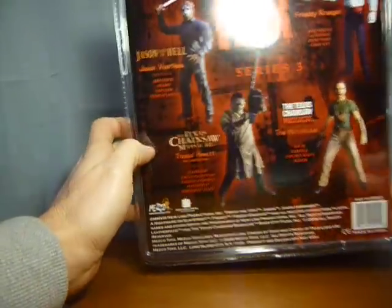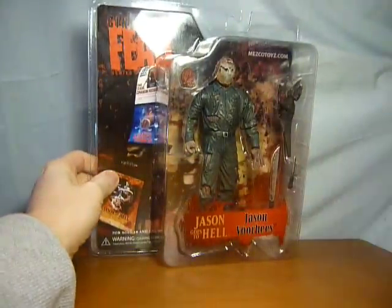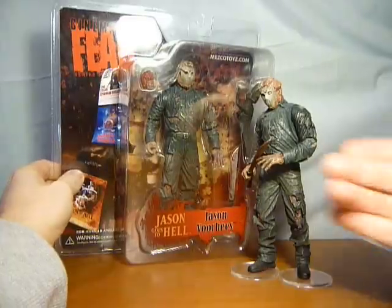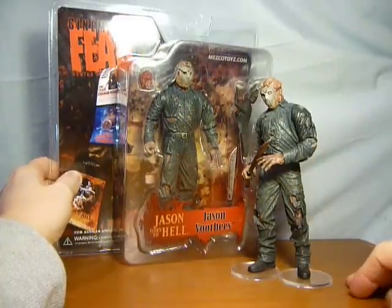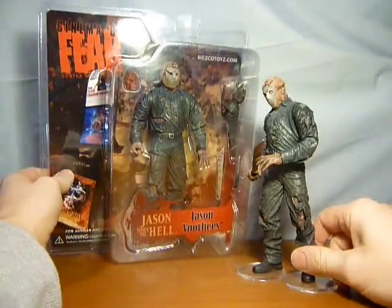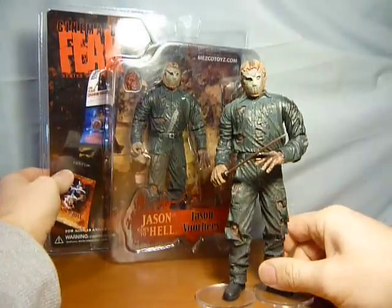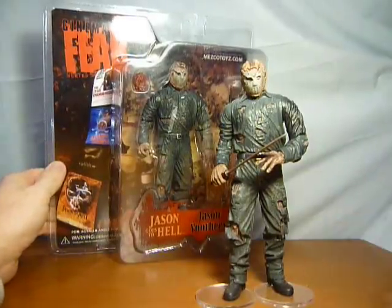It says 2008 down at the bottom there. So that is just obviously the Jason Voorhees Jason Goes to Hell figure in packet, which I just wanted to show you — which I obviously couldn't do last time when I did the video with this figure. I appreciate you watching, I appreciate you commenting. As always, thanks for subscribing and I'll catch you again soon. Take care, bye bye.